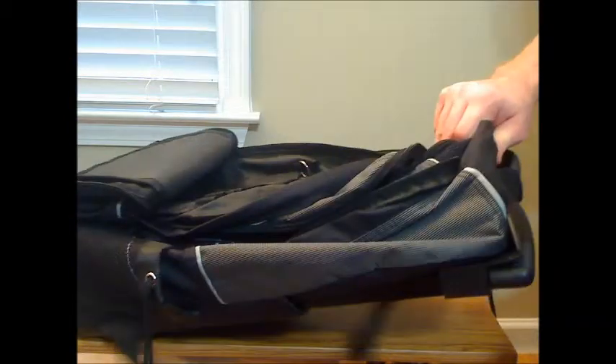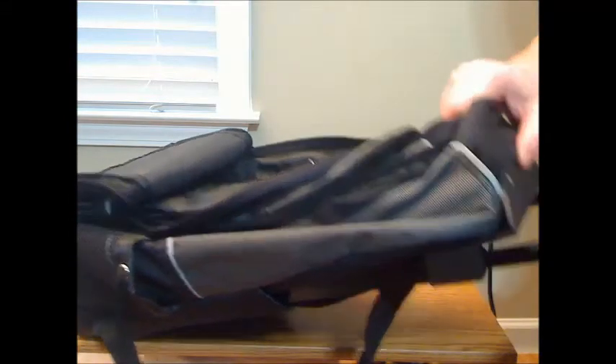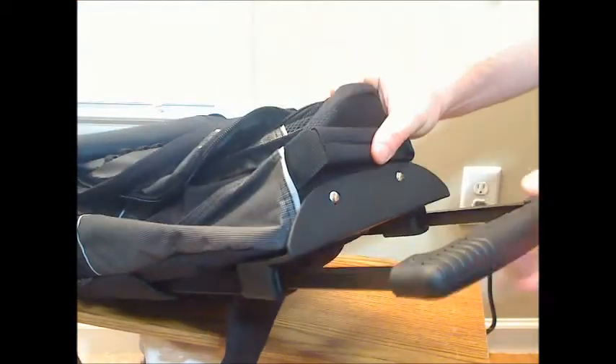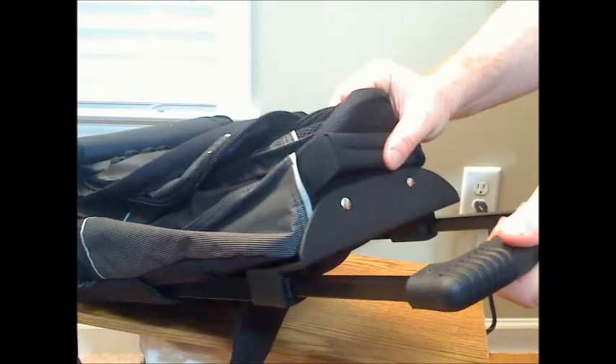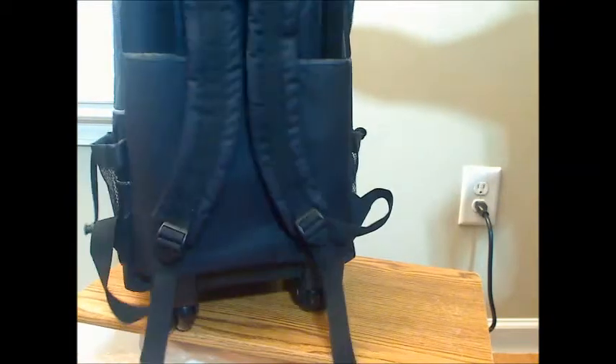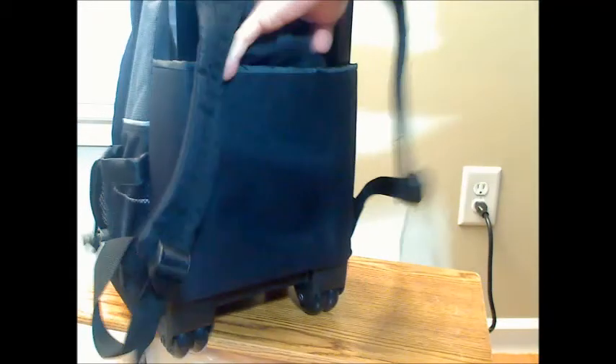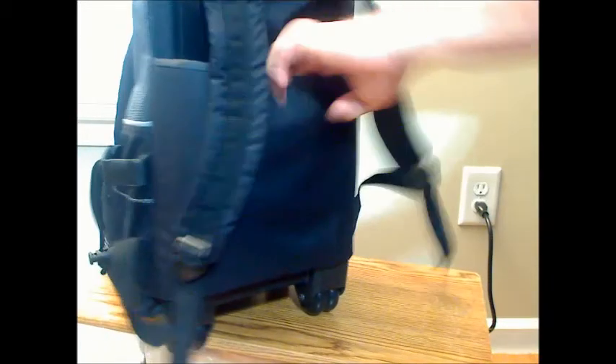It's a very good quality black and gray duffel bag. It has a pull-out handle that's good quality metal — a nice sturdy handle. The back has padded backpack straps. In addition, there's a hidden back pocket and another pocket in the back as well.